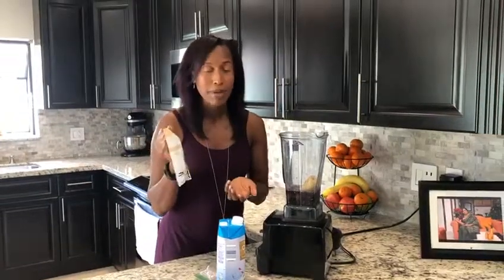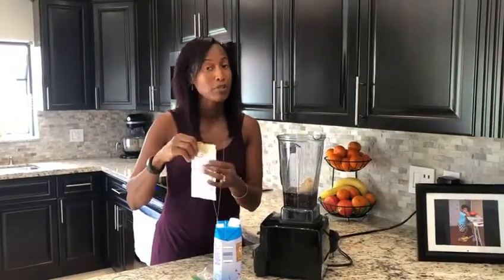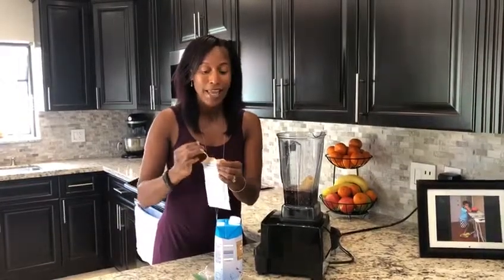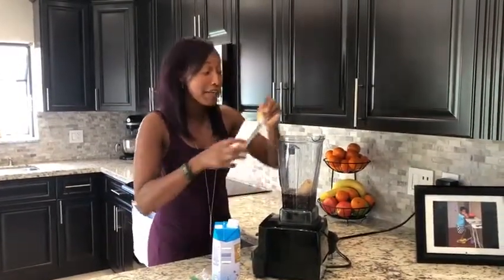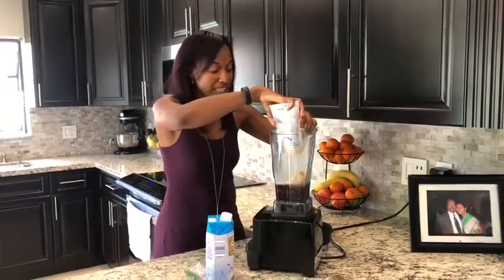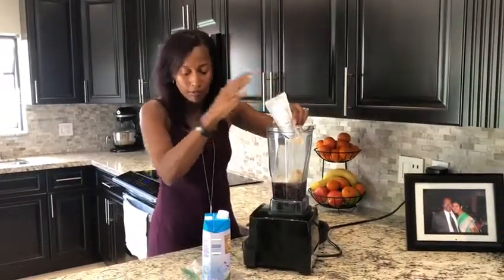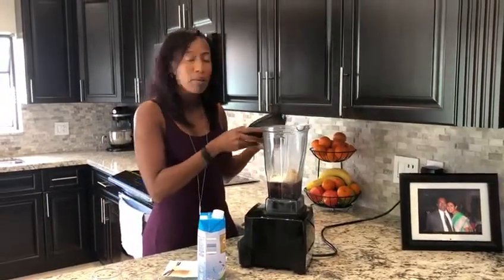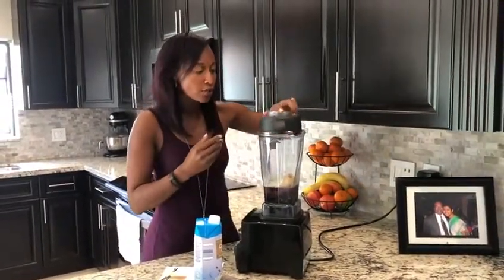I love to add protein, and the protein I use is Juice Plus Complete protein powder. It comes in vanilla and chocolate — today I'm using vanilla. It tastes ridiculously good. I've been drinking it for the past eight years, and my entire family, my kids have been drinking it since they were one and three. We all love it — it has a lot of fiber and great plant-based protein.